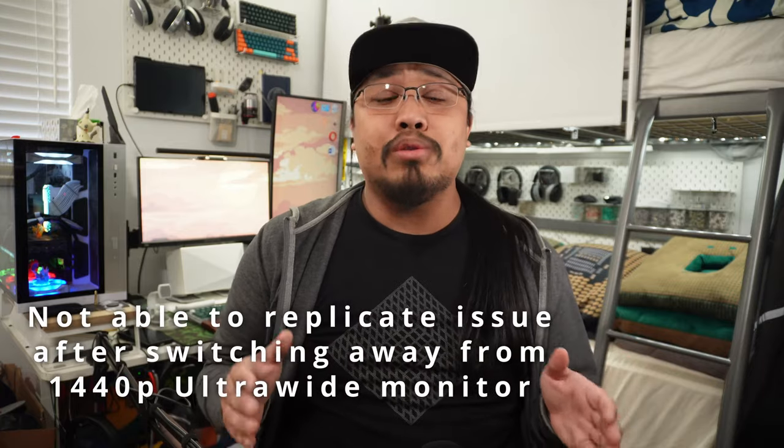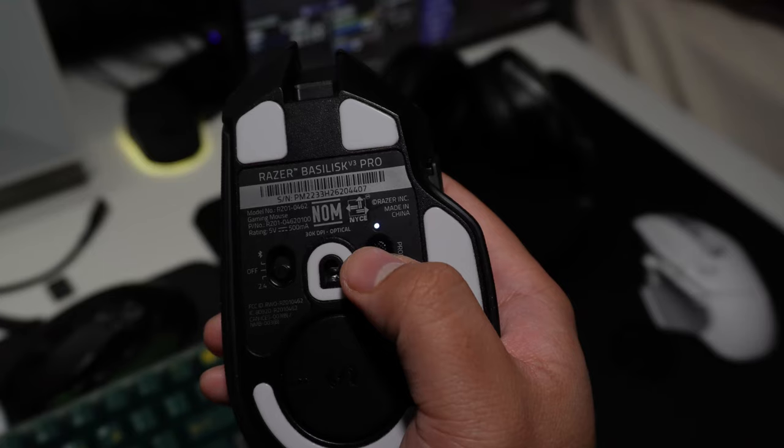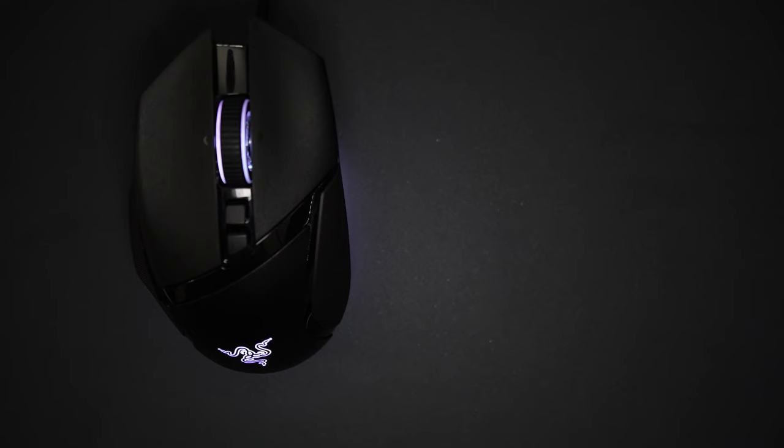Now the bad: the automatic profile switching doesn't always work, and when it does, there's a 2–5 second delay before it switches over, making it annoying when moving in and out of editing and into File Explorer where back or shift shortcuts don't apply. There are times where it won't return to the default layout automatically, or even recognize that you've changed programs. While you can hit the profile button at the bottom of the mouse, it's hard to figure out which profile is in use as the LED on the bottom doesn't seem to change. I tried about 5 profiles which became a mess, and settled into 3 — one of which has to be taken up by the default slot. So in productivity, it is usable but with caveats.